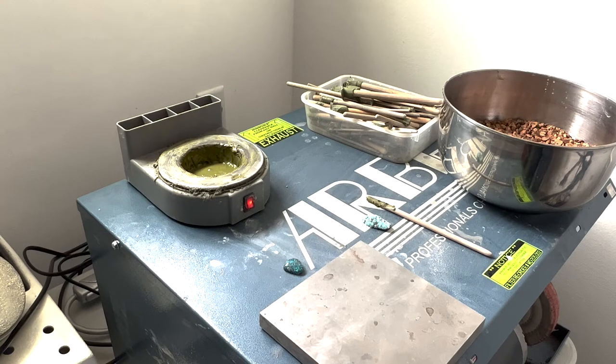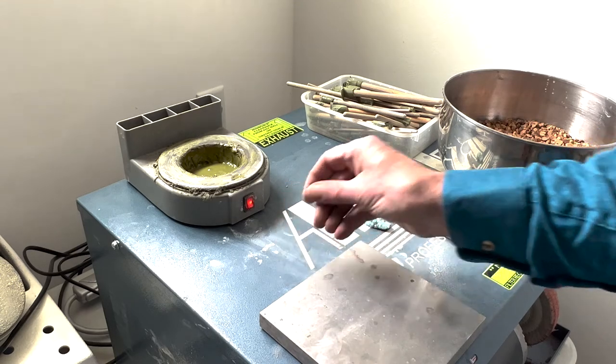So today we're going to put some turquoise slabs onto some dop sticks and then we're going to cut some turquoise. So let's do it. I'm going to give you an example here of how we would dop an existing cabochon that we want to rework a little bit.